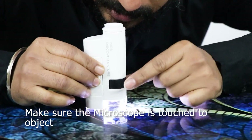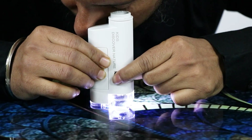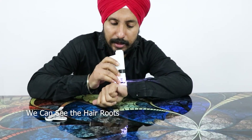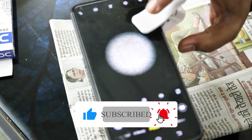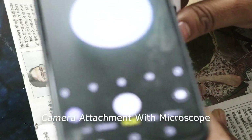You can rotate this adjusting knob and you can see very clear detail of this mirror. With this microscope, you can see hair roots, skin, fingerprints. Clip your mobile phone here on this microscope.